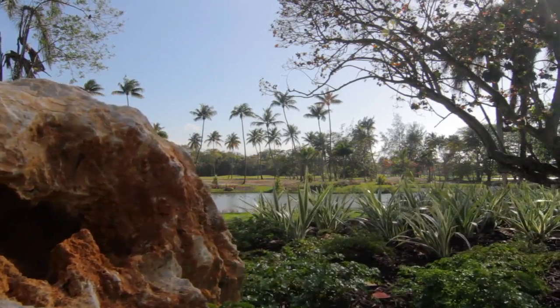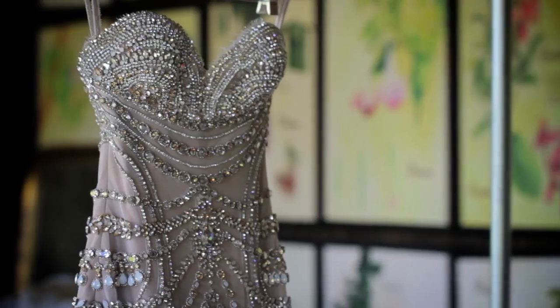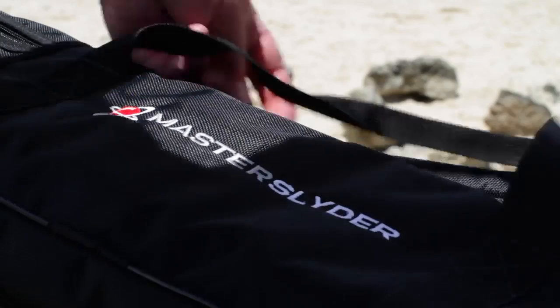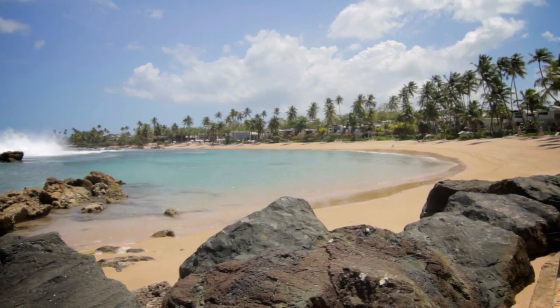If you're looking for a slider that will allow you to capture ultra-smooth linear tracking motion for everything from full-length feature films to weddings and events, then we have what you're looking for. Introducing the DigitalJuice Master Slider, the smoothest camera slider on the market.